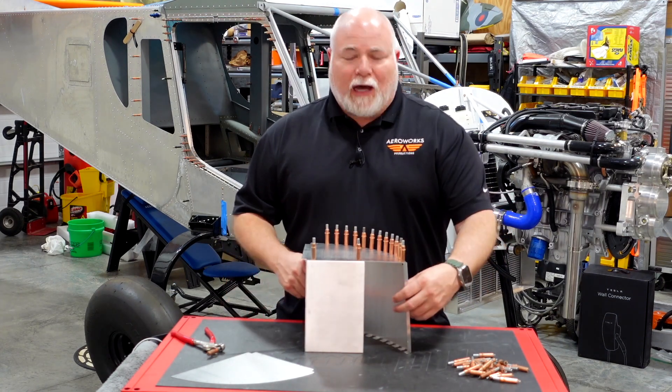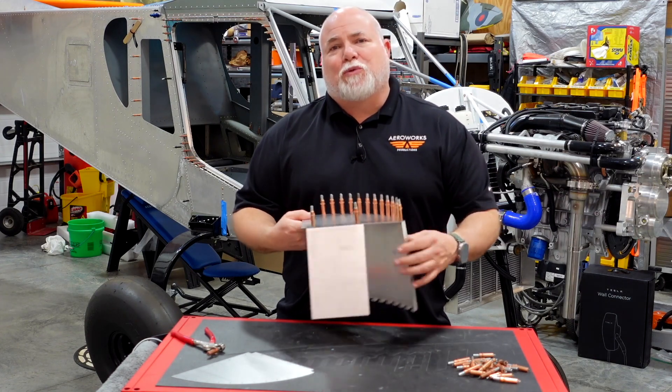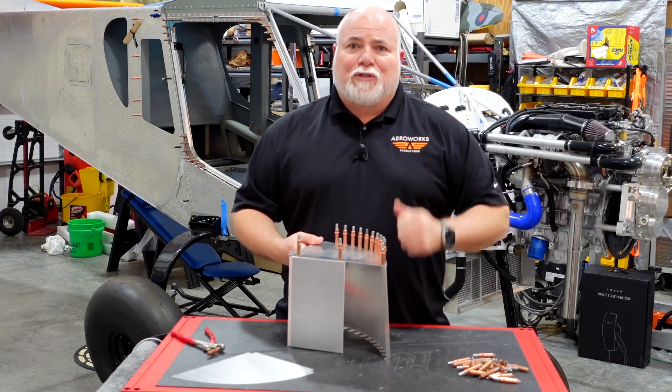I want to thank Jan and Alyssa over at Viking for getting me one of these scoops. We're going to get it assembled and get it on the Super Duty.